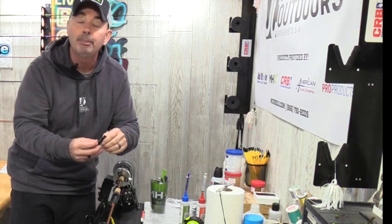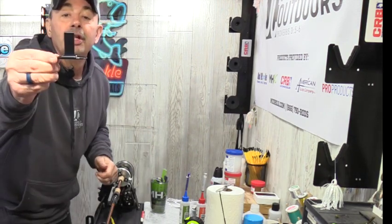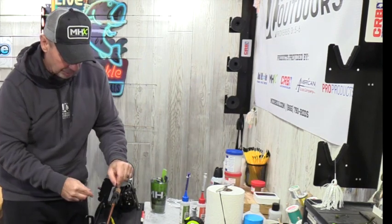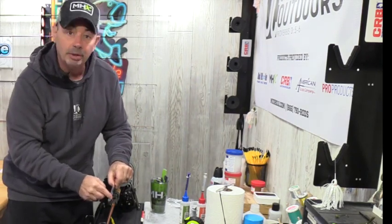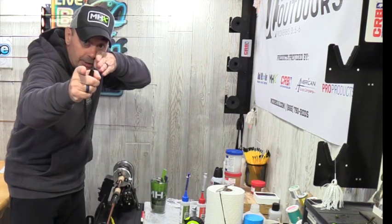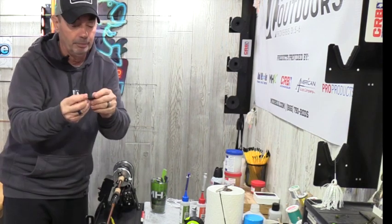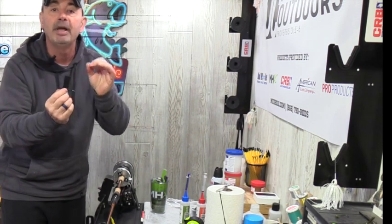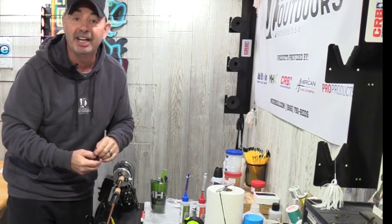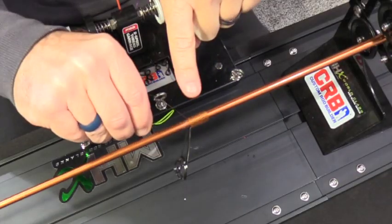Once more guides are on and before we do the epoxy, I'm going to use a reel seat and guide alignment tool. It fits right into the reel seat, you tighten it down, and then — just like looking down a rifle or a pistol — you can line everything up. It's a great little tool, makes it quick and easy, and you know you're right on target.